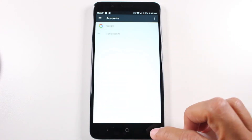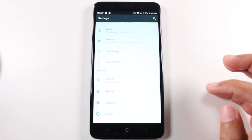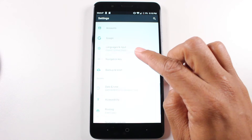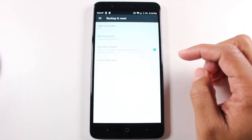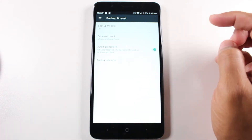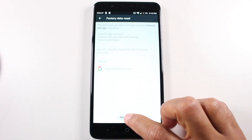So we're going to go right to our reset here, go to Backup and Reset, Factory Data Reset, and then Reset Phone.